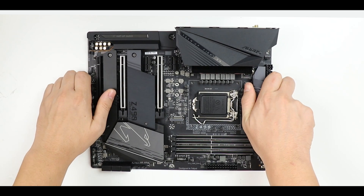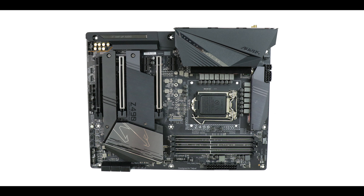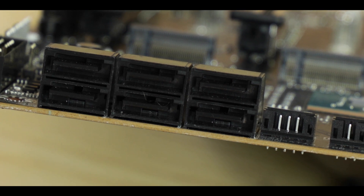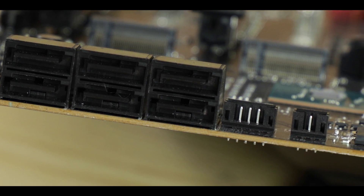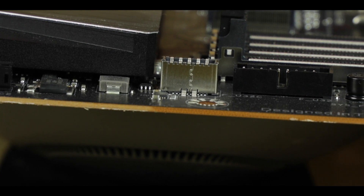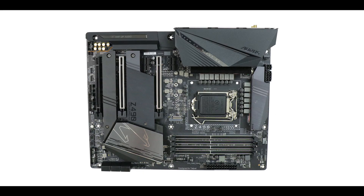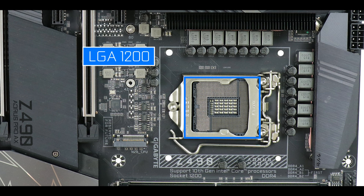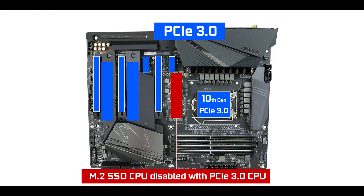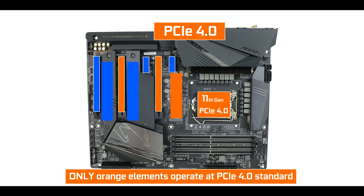Starting with the obvious: our Z490 Aorus Pro AX comes with a six-layered ATX PCB — two more layers than its predecessor — giving the board better signal isolation and the ability to safely handle PCIe 4.0 bandwidth levels, as well as better VRM heat dissipation. It is powered by the brand new LGA 1200 CPU socket, which only supports 10th and 11th generation Intel Core CPUs. PCIe 4.0 abilities will only be unlocked by the 11th generation, effectively doubling available bandwidth.